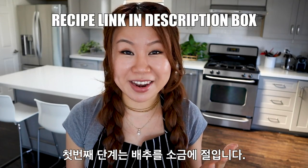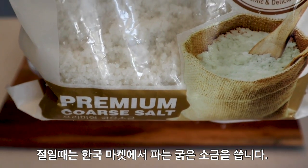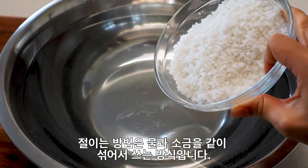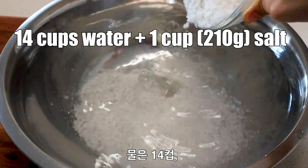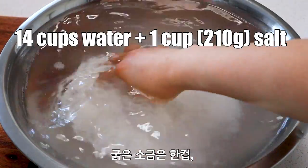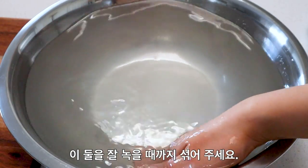First, we have to brine the napa cabbage. For the brining process, you're going to need some coarse sea salt. You can find this at any Korean grocery store, or if you can't find it, just use any kind of coarse salt. I'm going to use a wet brining technique: 14 cups of water in a large bowl, mixed with one cup of coarse sea salt until completely dissolved.